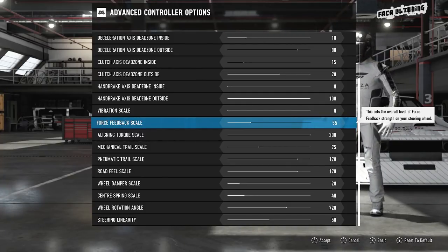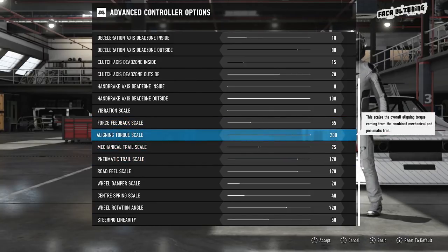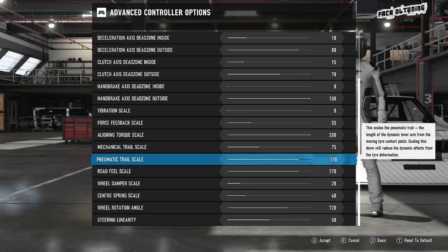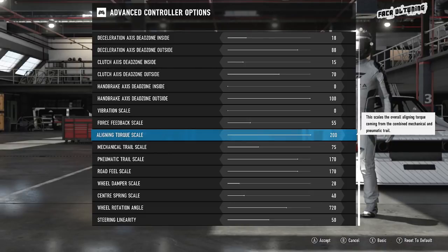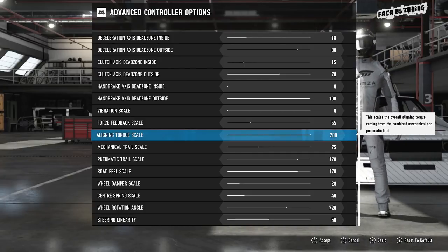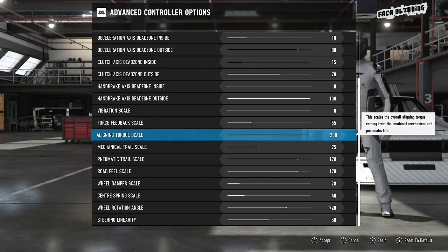But it doesn't matter because we've got the next three settings — the balancing act. The aligning torque is like the master volume for the mechanical trail and pneumatic trail adjustments. In order to bring some feeling back into the wheel after turning the feedback scale right down, the aligning torque got cranked right up to max and instantly brought a load more feeling back. It was fantastic. Lower on the force feedback and higher on the aligning torque is definitely the way to go — it gives a much more natural feel to your setup.